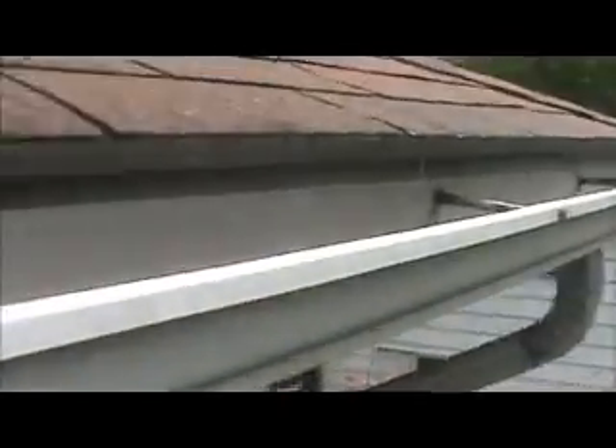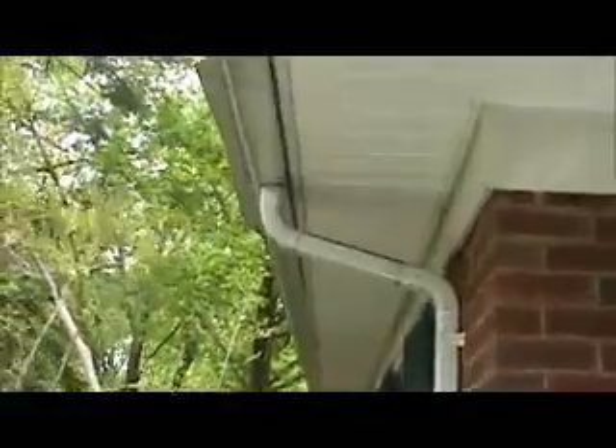This is the front gutter — it's obviously been re-nailed a couple of times, it's pulling away from the house, a little bent going down. It's obviously been reset, it's not level, it's not draining properly. There's a leak down the middle. The front doorway has a leak right here in a seam, and we're looking to replace this section.